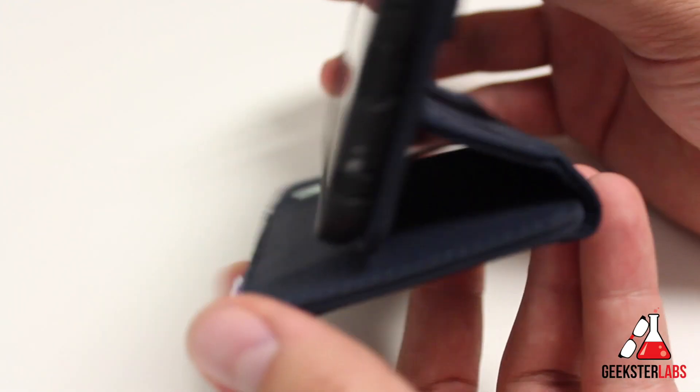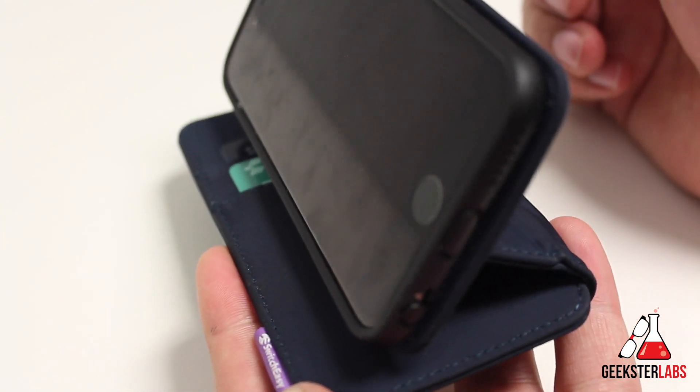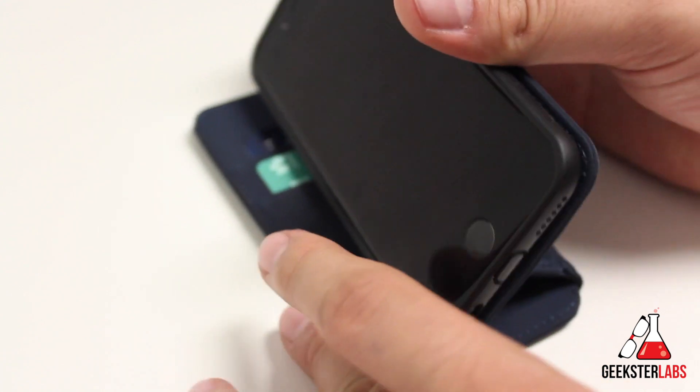Another positive is the little kickstand design — you can prop it up to watch movies, great for when you're on a plane or just want a hands-free viewing angle.